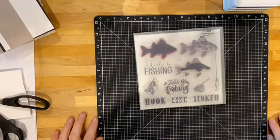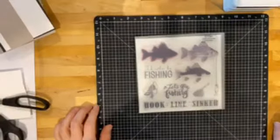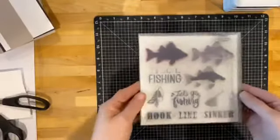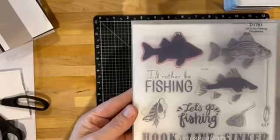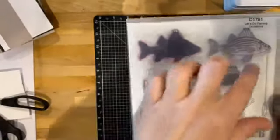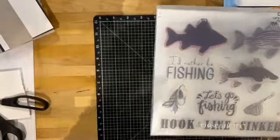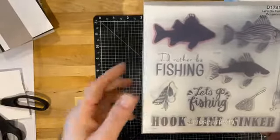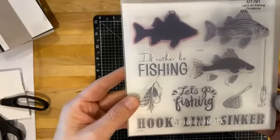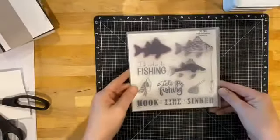Hi everybody and welcome to the replay! Today I'll be making a quick card using this 'Let's Go Fishing' stamp set. We'll be building up a fish with three stamps, then using the sentiment, and some other stamps for tone-on-tone stamping just to give some background texture. Let's begin.